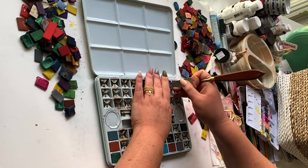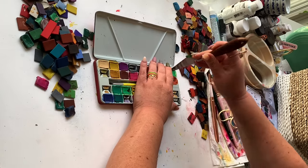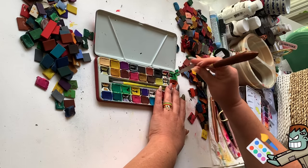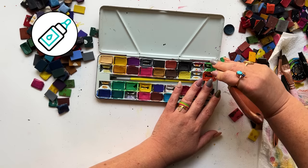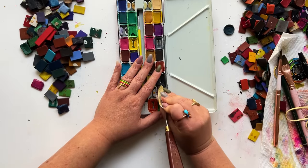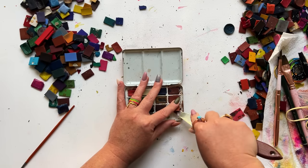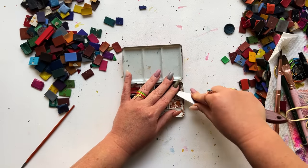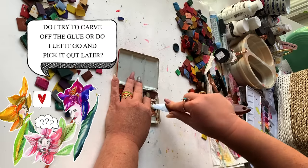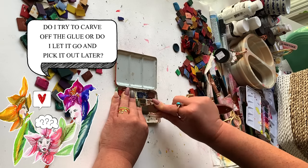You might be thinking: is there anything holding those paint chips in those trays? And yes, unfortunately there is, and I fear it is going to be the bane of my Franken palette existence. There is glue attached to every single paint chip. I've never received a palette that didn't have crusty, dusty, musty, gross glue on each chip. So I have to make a decision — do I try to carve off the glue on every chip, or do I let it go and pick it out later once all of this pigment has started to dissolve? What would you do? Let me know in comments.